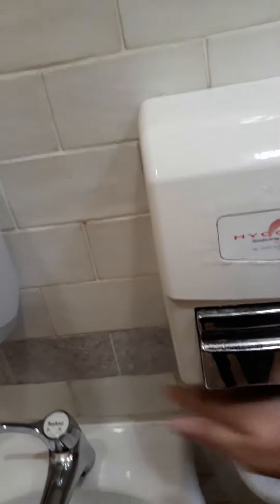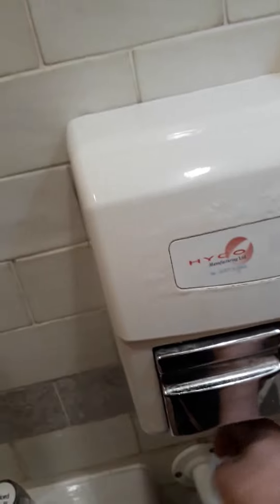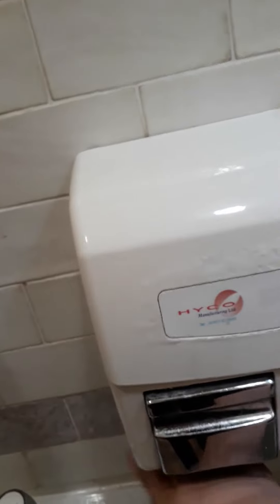Push the button. That was good. We don't have to worry about paper towels anymore. That's it.